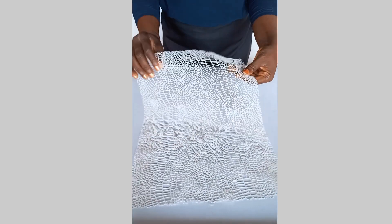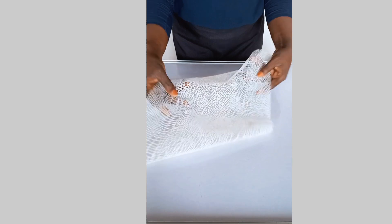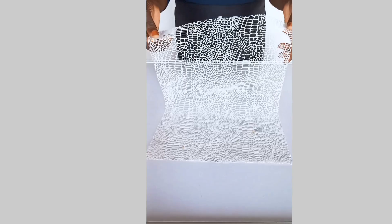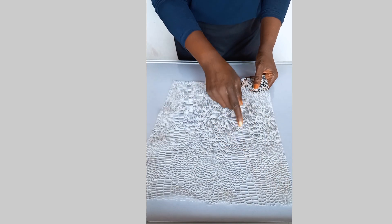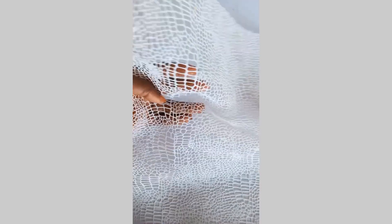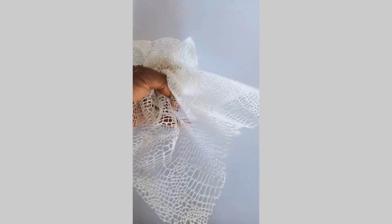Whenever you're ready to cover your cake, you can go ahead and apply it. Look at how beautiful it is! If you have this type of mat, you can cut out your design if you're not using the whole mat to wrap a cake. You can make this from the comfort of your home — if I can do it, you can too! I will see you in the next video. I love you, bye!